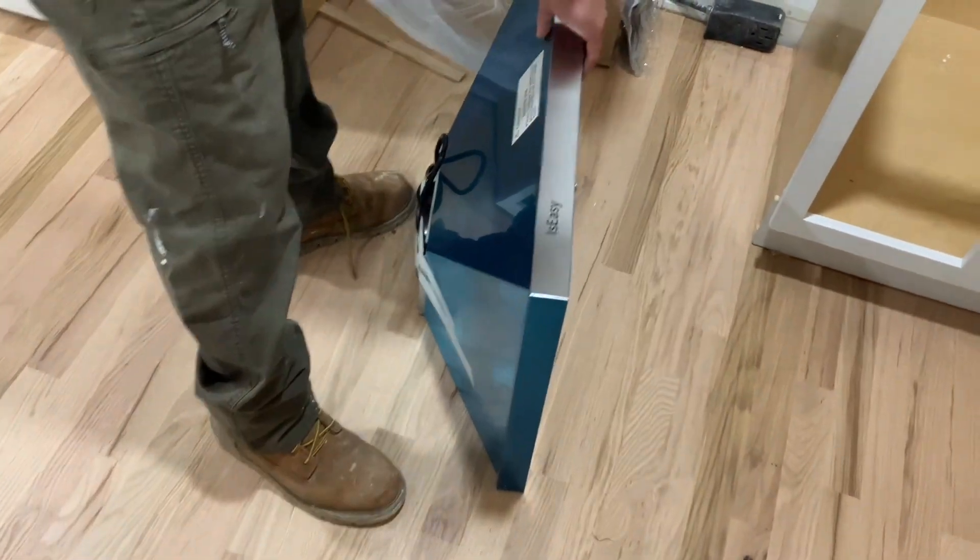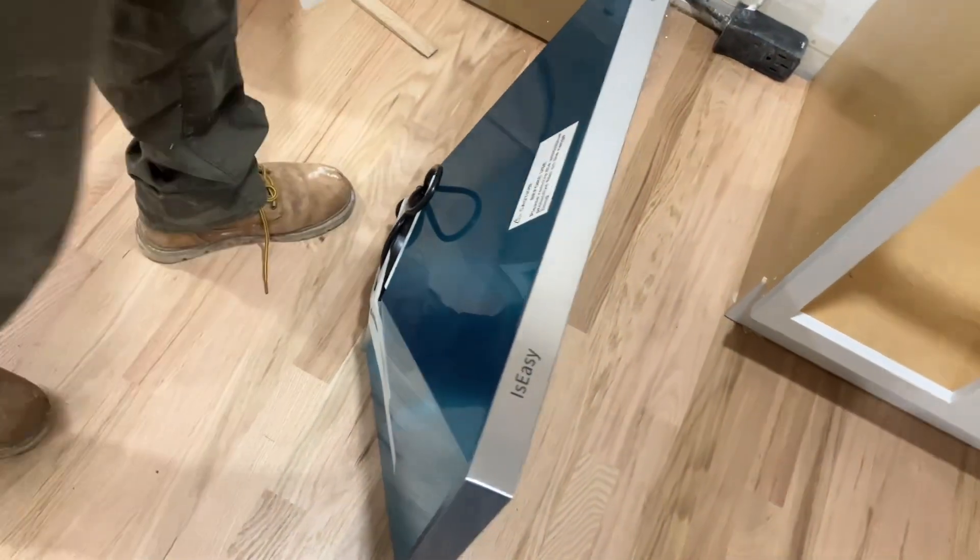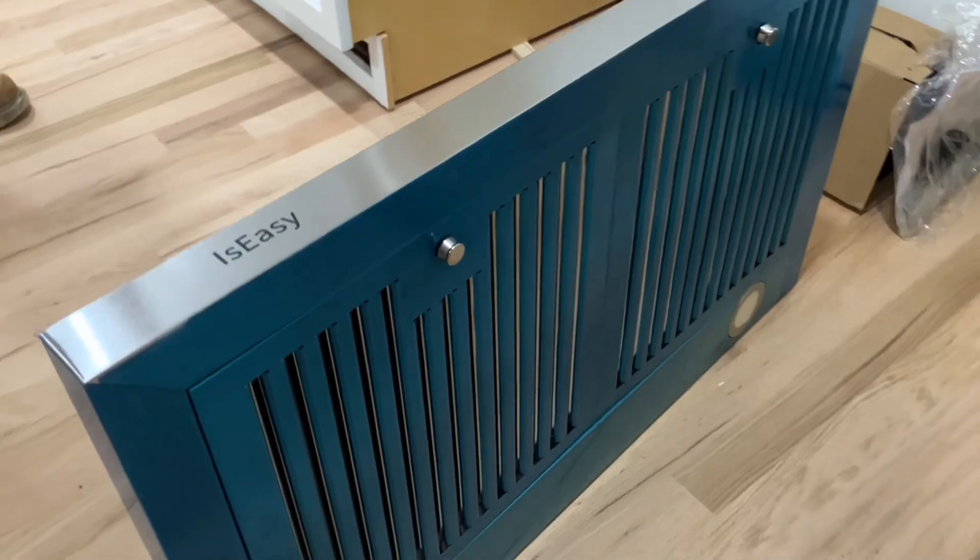Everything comes with this blue saran wrap on it, except the very front. And that's just to protect it from fingerprints and smudges while you're installing it.